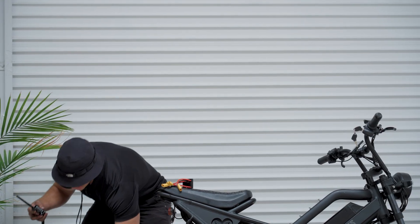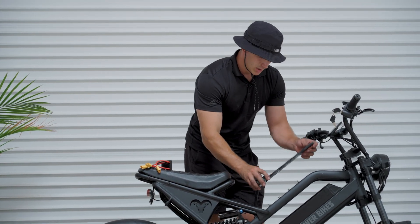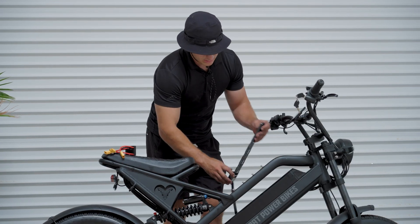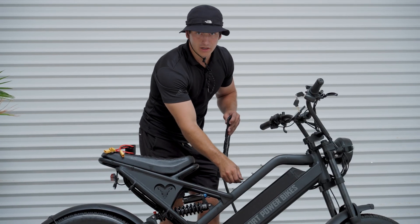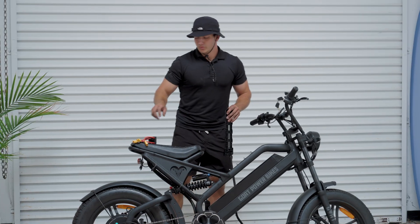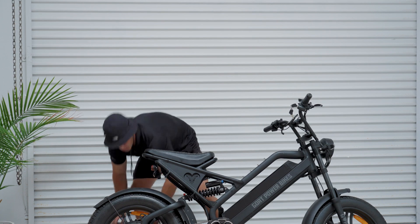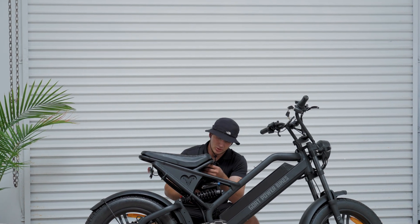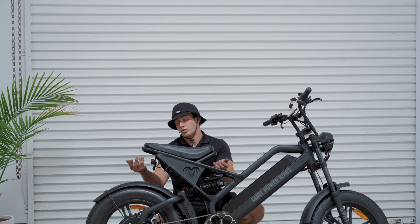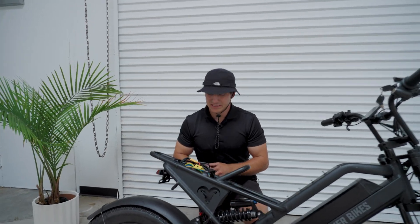So once we have these three pieces, we're going to want to install this battery plate. There are going to be four 4-millimeter allen bolts, so we'll remove those. But before we remove those, we're going to want to remove the seat. We're going to need a 10-millimeter wrench — there are four nuts down here — and then we'll remove the seat.